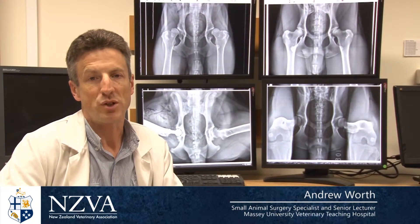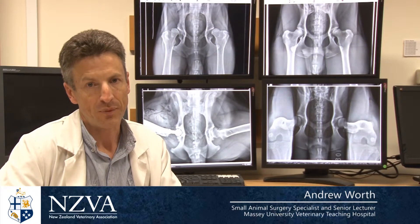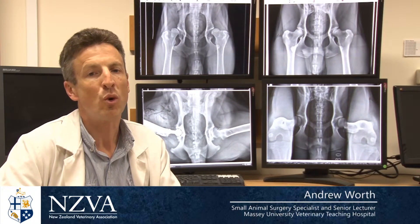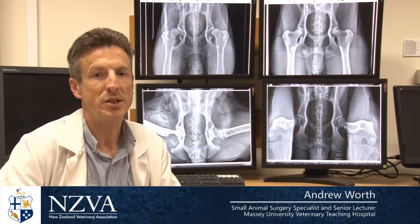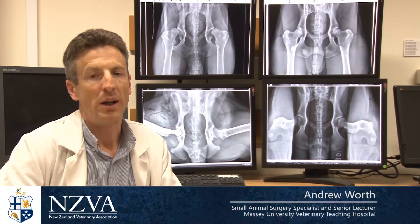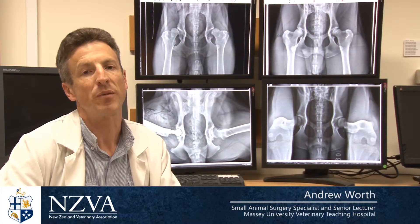Theoretically, a hip could have a distraction index of zero, but this would mean the hip was so tight it would simply wear out, so actually a small amount of laxity is normal. Between zero and 0.3 is considered the normal range for dog hip laxity. If a dog has a distraction index of greater than 0.3, it's considered susceptible to getting arthritis of the hip. But that's not to say that a distraction index of greater than 0.3 is the definition of hip dysplasia.